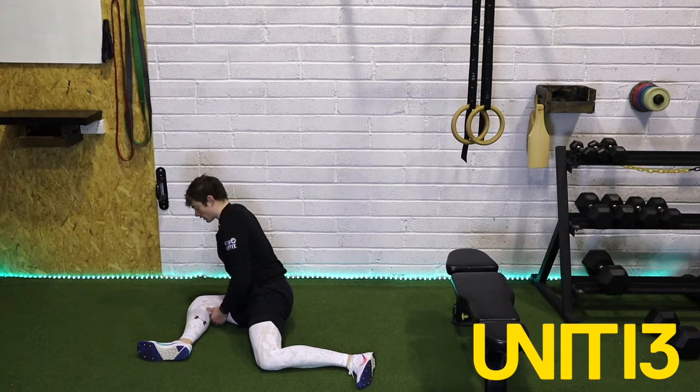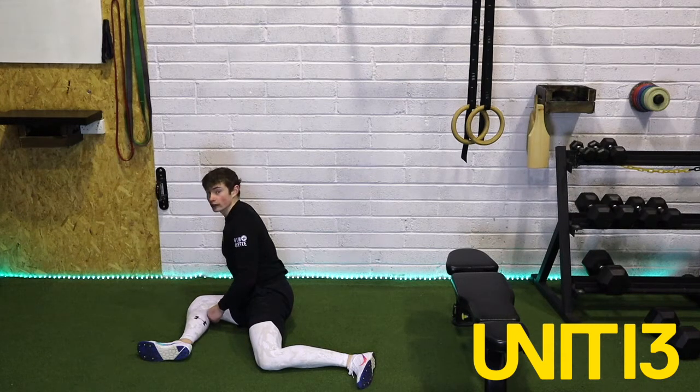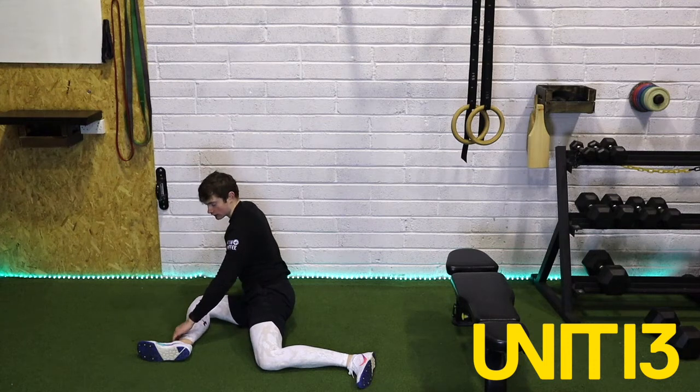Good stuff. Keep going now guys for five, four, three, two, and one. Where you are, stay just like that.